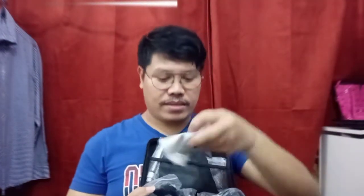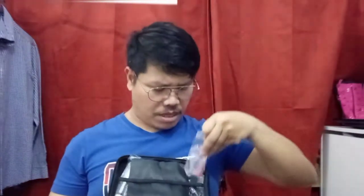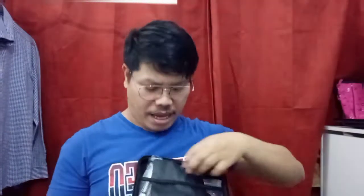Saka meron pang pamunas — comment down below kung saan pamunas ito, hindi ko alam. And then mga screws na ito. May mga ganito pa, at saka isa pa. Ito pala yung mga vest — vest pala, pag gusto mong ilagay sa deep deep na tubig.